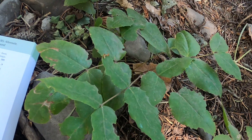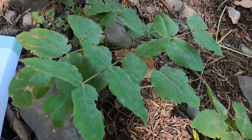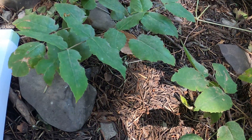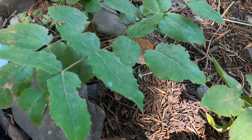Leaves palmate, trifoliate, or mostly so. Or: leaves pinnately compound with five to forty leaflets. What do you think — is it pinnate or palmate? Pinnate, for sure. Going to couplet 5.